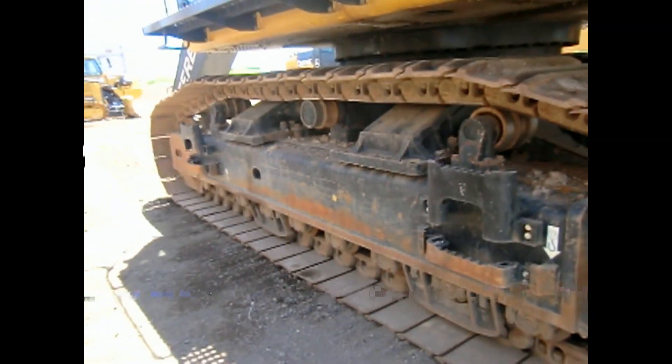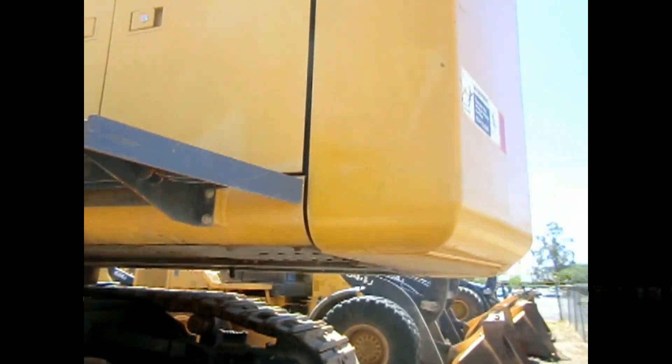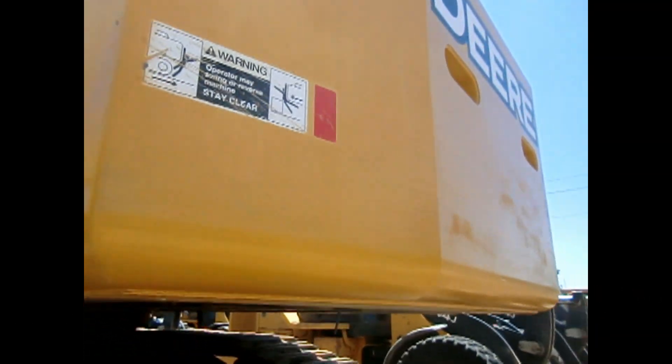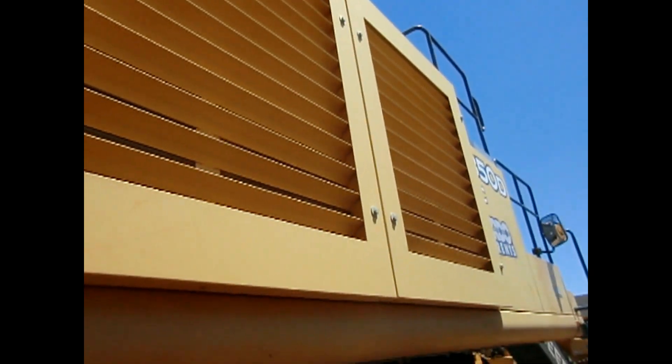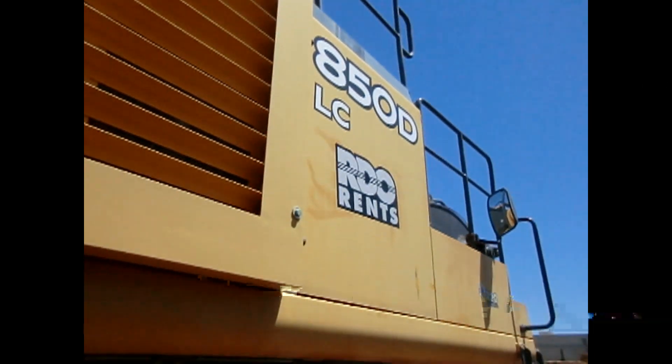Tie-down points. Back here, giant counterweight for it. And touched up with some paint — you can tell it's definitely been scratched into. Of course, all you guys can probably see is yellow. Then back here is your radiator for your engine. I'll put full specs on everything at the end of this video so you guys will know.